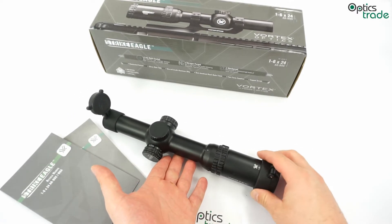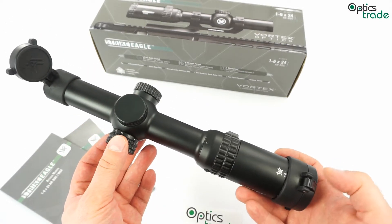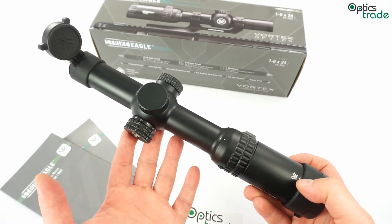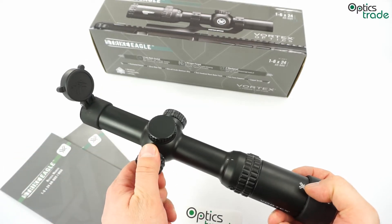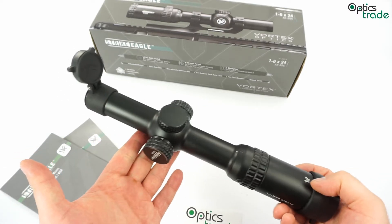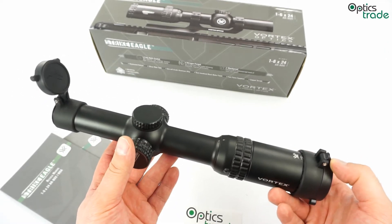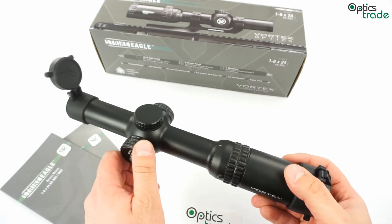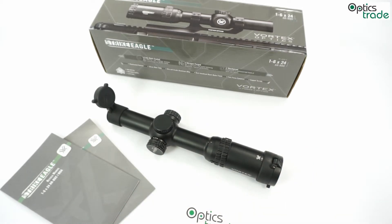One such feature is that the magnification is a real one, so this scope can be easily used with both eyes open. The second feature is that it has a daytime bright illumination of the reticle — these two features are the main ones you need for dynamical shooting competitions or close-range use. It has a 30mm tube, is approximately 27cm long, and weighs half a kilogram.